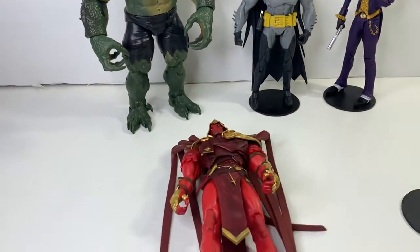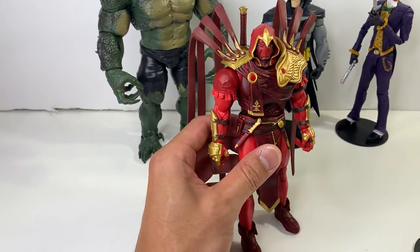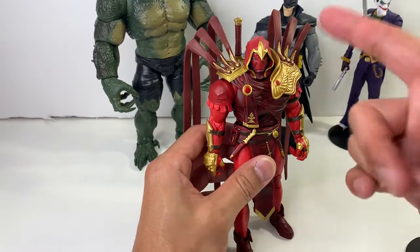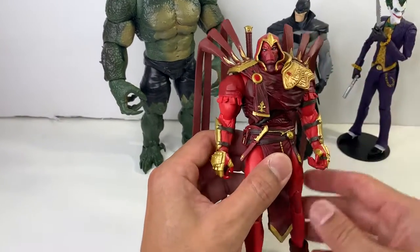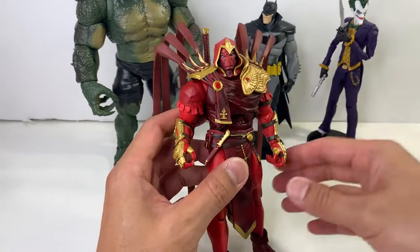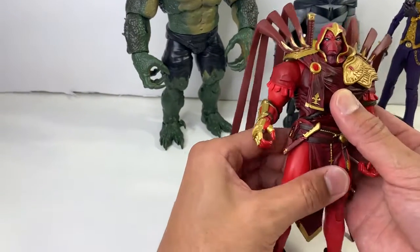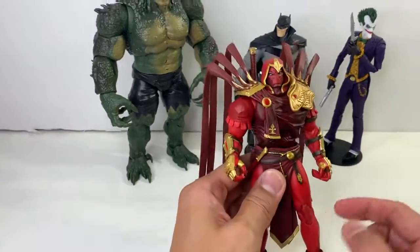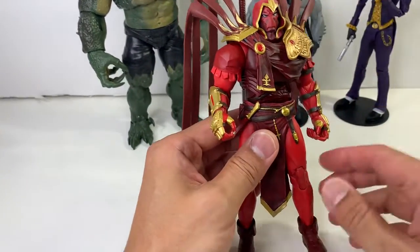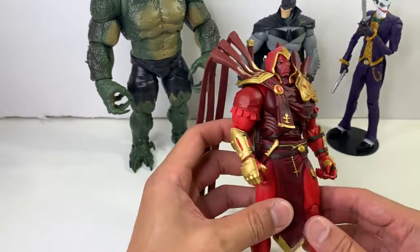Today we are going to review the McFarlane Toys DC Multiverse — I believe it's the White Knight Returns Azrael. A character that I know practically next to nothing about. He was kind of introduced into the comic book world storylines after I stopped collecting comics and went off to college. Azrael's been around since I think the 90s, but he's already considered past my time. But I got back into it, we're catching up now, and it's a pretty cool character.